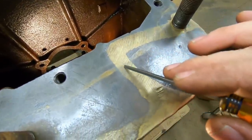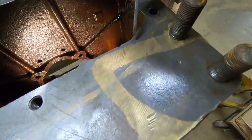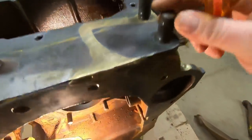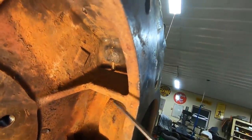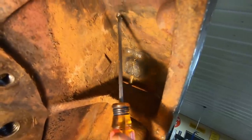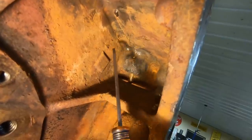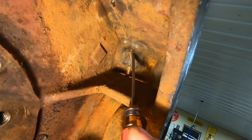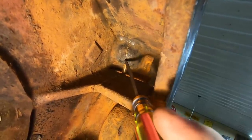Looking at the width and consistency of that weld line - judging by how wide that is, they almost assuredly veed that out all the way through the thickness of this casting. We'll take a look on the inside. You can see the fracture line - oh, it extends all the way up here. You can see some bleed-through of the brass right there, so that tells me they were pretty much down to the bottom of it. That crack or fracture extends back here, goes through this boss - you can see a little bit more of the brass there, and then quite a drip forming right there.